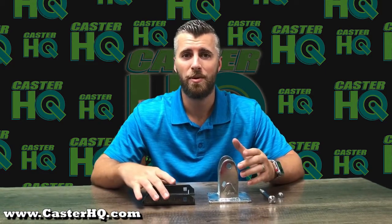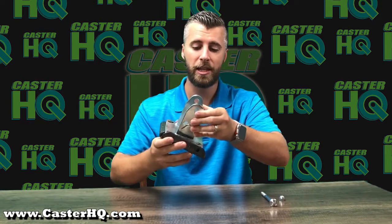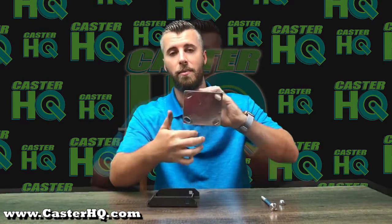Hi, I'm Jordan Wilson with Caster Headquarters, and today I'm going to introduce a caster pad, also known as a caster dock. The purpose of this is it allows the user to quickly change the casters off of their cart or equipment without having to remove all of the hardware.